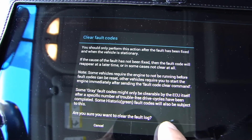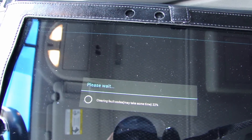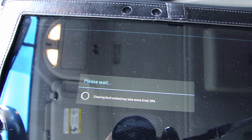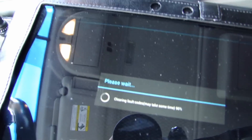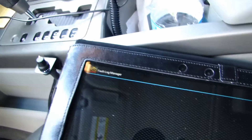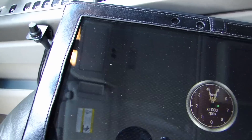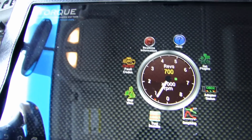Press OK. Please wait — clearing fault codes. It goes through a status: 38 percent, 61 percent, 74 percent... and it's done. Just wanted to quickly show you this procedure I used to clear the check engine light.